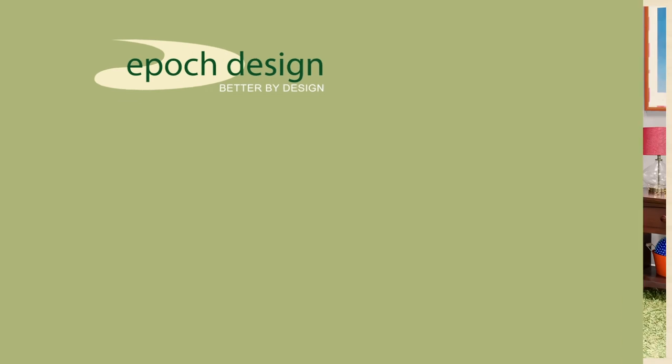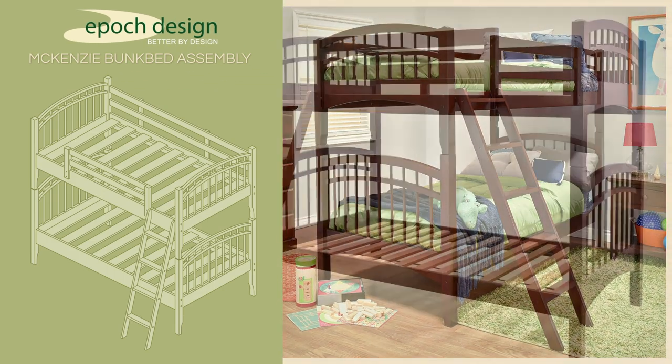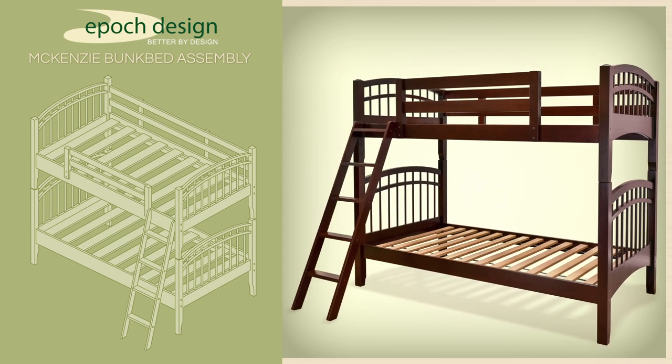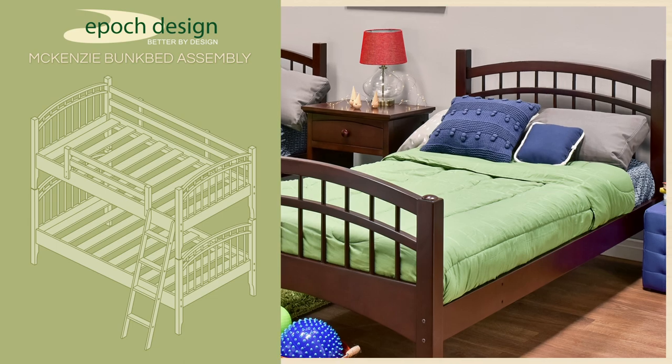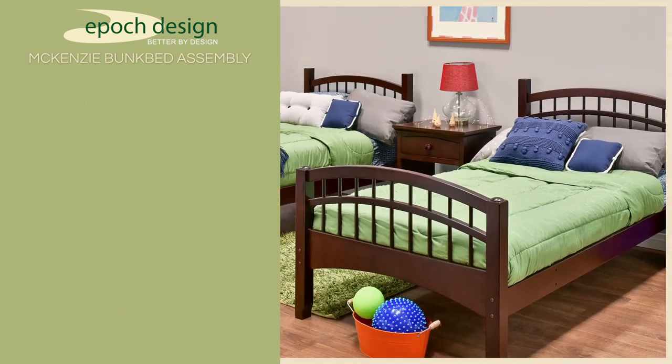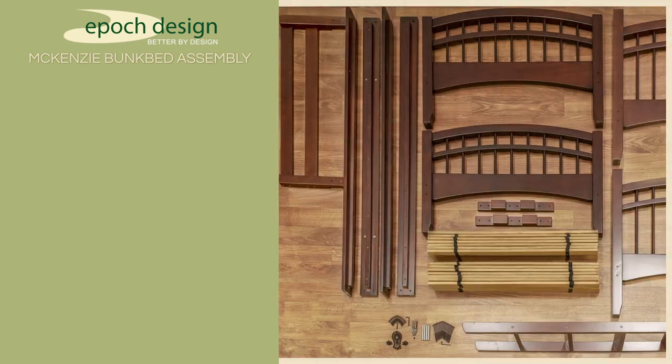Congratulations on the purchase of your McKenzie Solid Hardwood Bunk Bed. This bed has been crafted to the highest standards of quality and safety and will give you many years of enjoyment. As an added bonus, if the need arises, your solid hardwood bunk bed can be separated into two individual twin beds to accommodate a variety of sleeping arrangements.